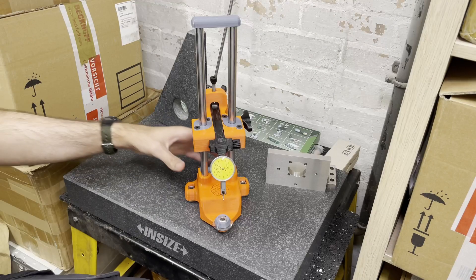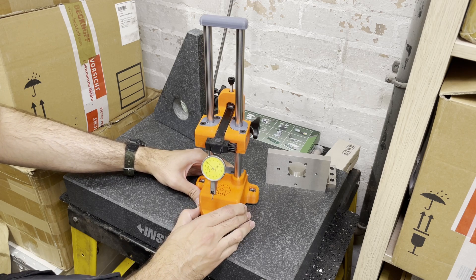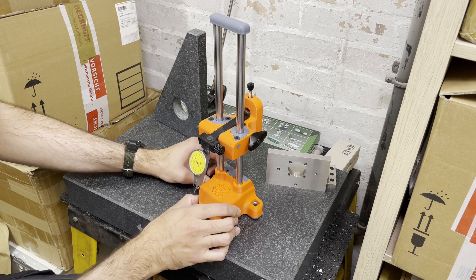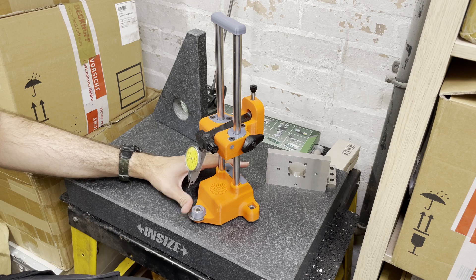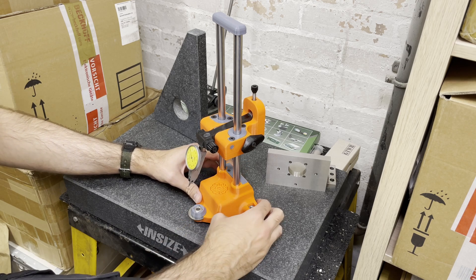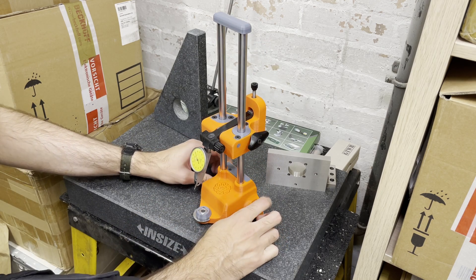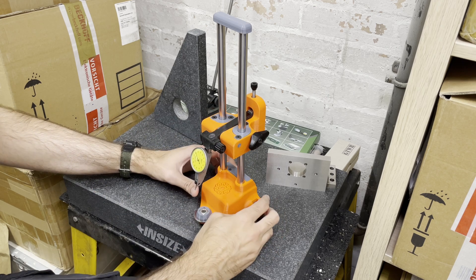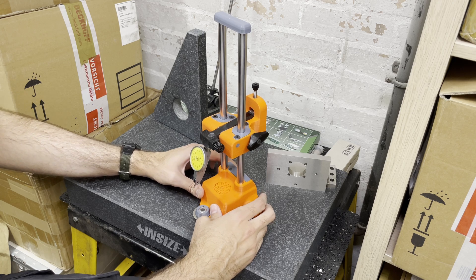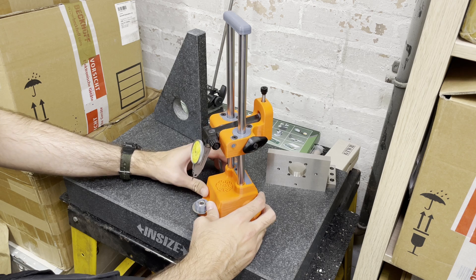First things first — I actually did not design this device. This was done firstly by a fellow YouTuber whose channel's name is Shop and Math, and I will link to his original video where he actually explains far better than I will be doing today about this device and how it works. I would suggest you pause this video, go watch that one, and then come back, because I've done some modifications to his design.